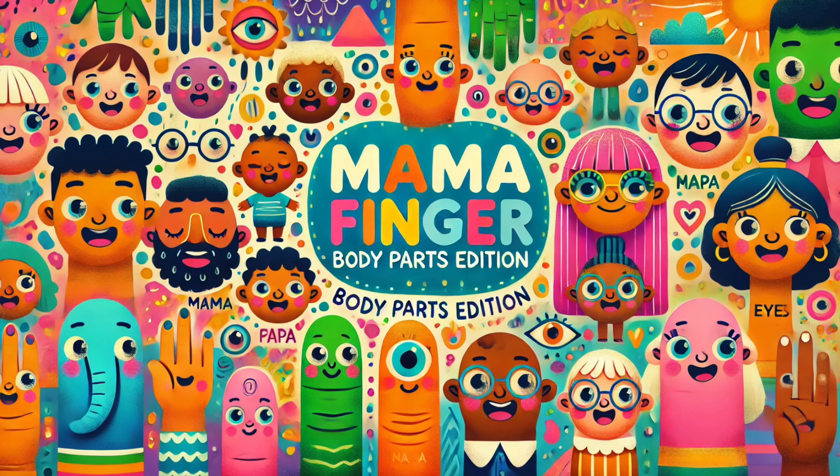Doctor eye, doctor eye, where are you? Here I am, here I am, how do you do?